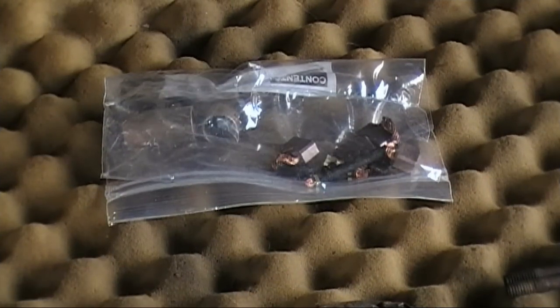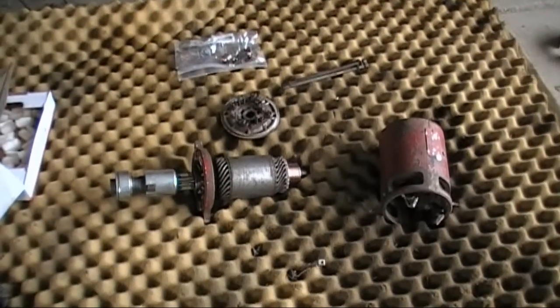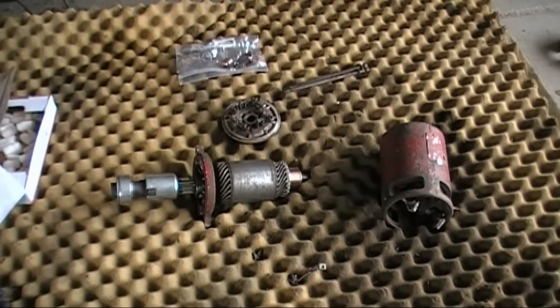I have the parts now. Tractor Supply locally does not stock these parts anymore — they quit stocking them, so I called all around. I had to order these off of eBay. The kit came with new brushes, springs, screws, and bushings, which I may not replace. It came with everything you need to rebuild these starters, which is nice. Hopefully we'll have this thing going pretty quickly.